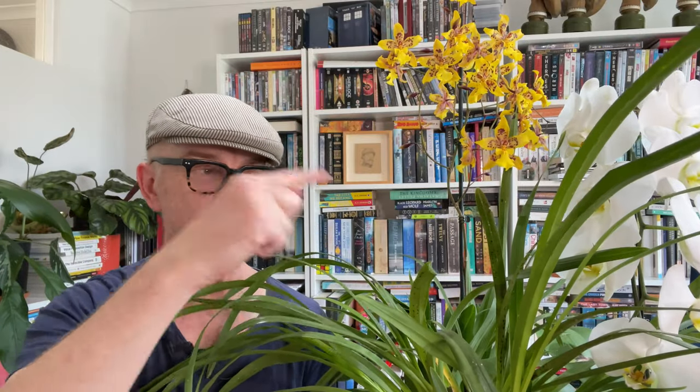Well hello plant lovers, it is Matthew in Melbourne welcoming you to my channel. Thank you very much for finding me. If you're new here, I grow cold, cool, intermediate orchids here in Melbourne, Australia. So if that sounds like your thing, do hit subscribe — I post every week. And these are my very amateur ramblings about trying to grow orchids here in my climate, which is the subject of today's video.